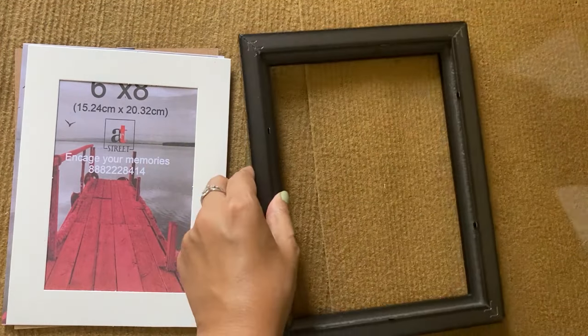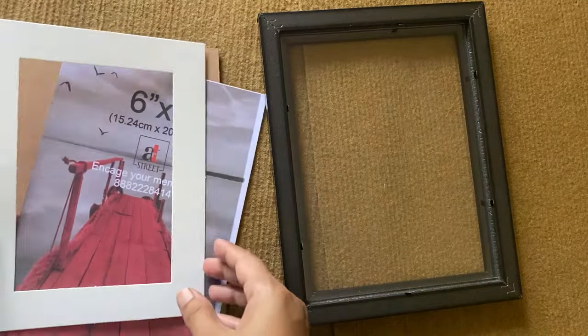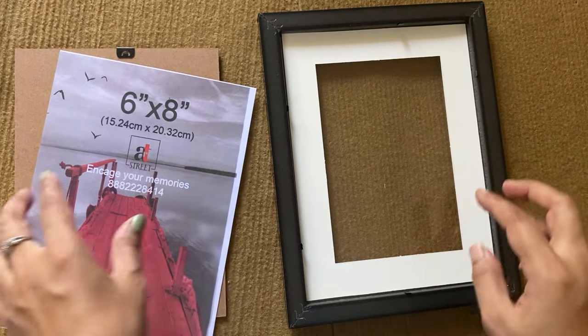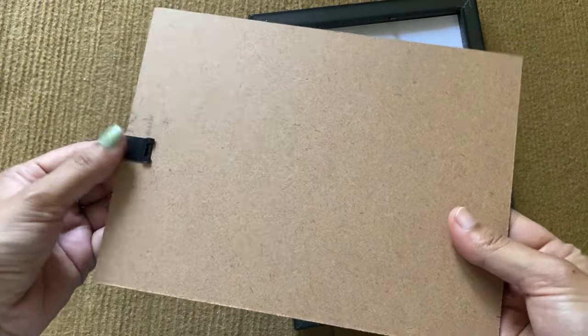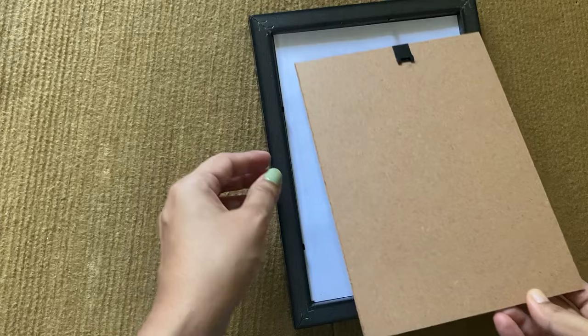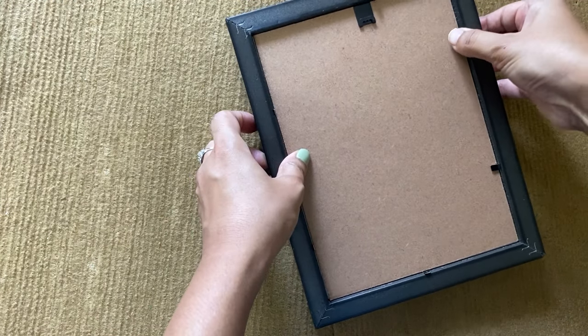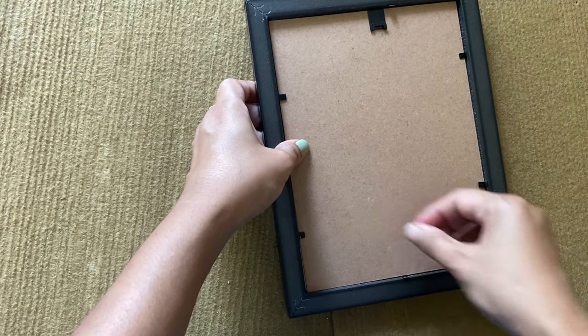First place the glass into the frame. These frames come with a mount board which can be removed easily in case you don't want to use it. Now place the picture of your choice, then place the cardboard and close the pins back. You can hang them either horizontally or vertically as per your choice by fixing the hook on the back accordingly, and you can also replace photos whenever needed.